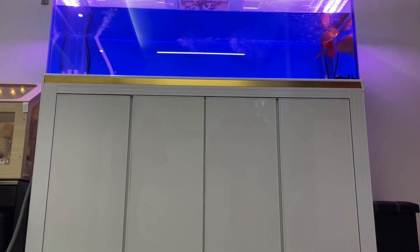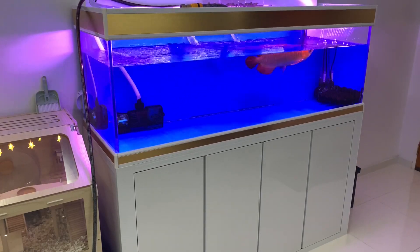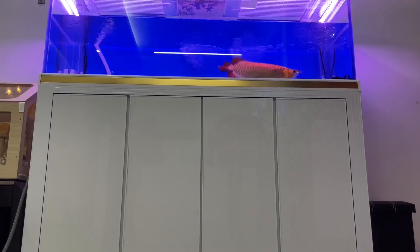On a large tank like mine this saves a lot of time and hassle. At each water change I drain about 30% of the tank, which is about 160 liters. This takes just under 15 minutes to complete.